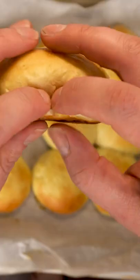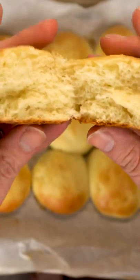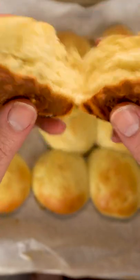Today we're going to make the best dinner rolls. These never fail to rise to expectations with their pillowy texture, and they're oh so easy to make.